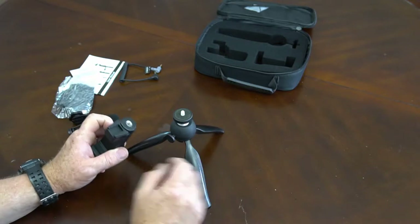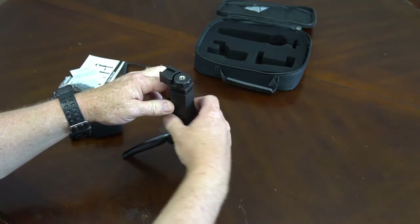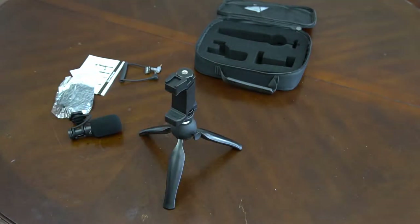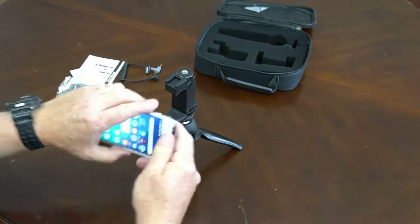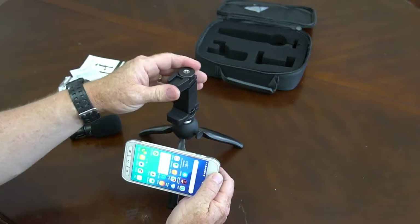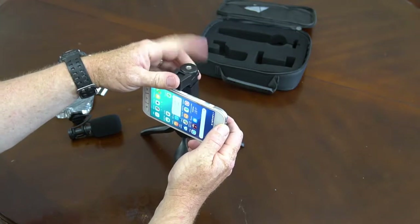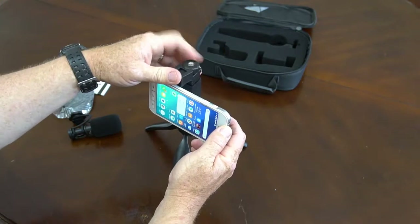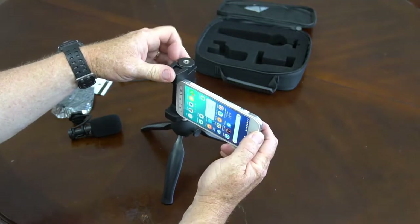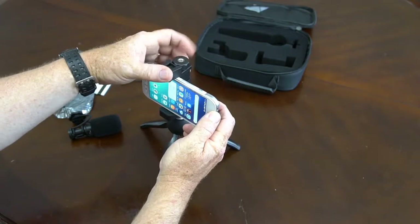All right, let's hook this little tripod together. We've got a Samsung Galaxy smartphone here. It's not big enough using the top screw, so we'll widen it out until we can get it to slide in. We'll tighten that up.